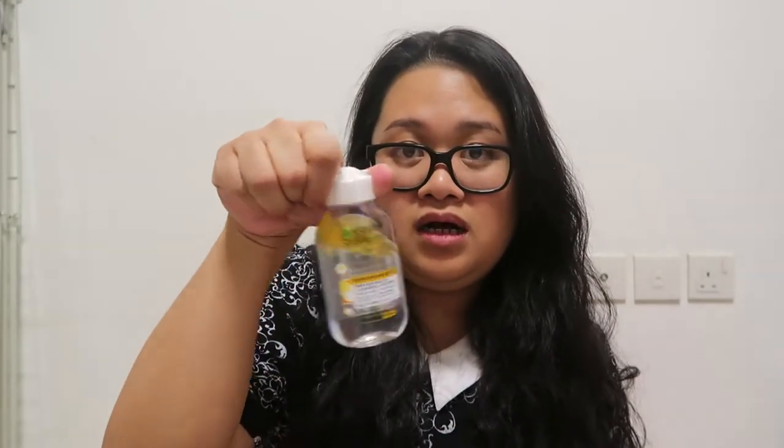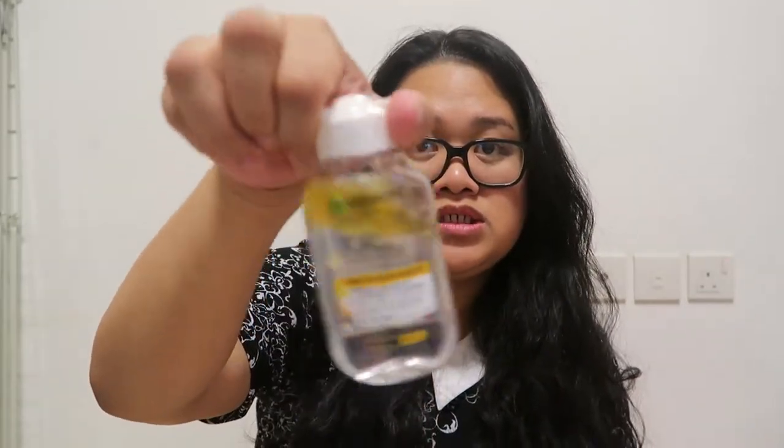I'm wearing makeup at the moment, but I don't know if I should remove it first. I was going to take it off with a micellar cleansing water and oil from Garnier, but since it's not instructed to remove your makeup prior, I will just use this mask. We are now in my bathroom, so I'm sorry for the echo. We're going to start using this mask.